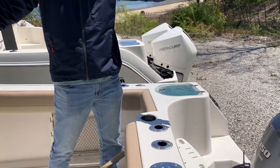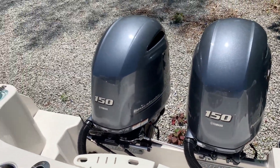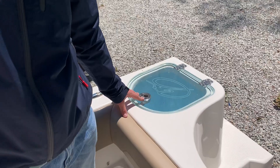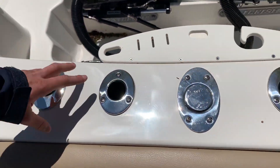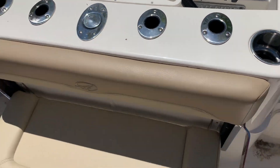Starting in the back, she's powered by twin 150 horsepower four-stroke Yamaha engines. On your starboard side, you have a live well, leading you to cup holders, rod holders, a retractable tow post, along with the nice big bench in the aft.